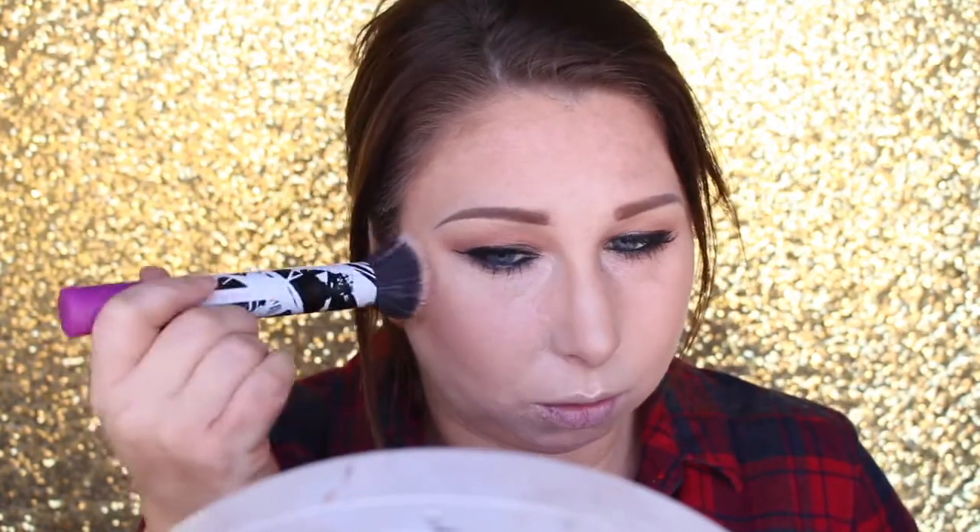And then I'm just going to add NARS Madly Blush, which is a pretty neutral tone blush. It's my favorite go-to blush when I don't know what I want to use — it just kind of goes with everything. I'm taking my Real Techniques Stippling brush and just going to stipple that on the cheeks.